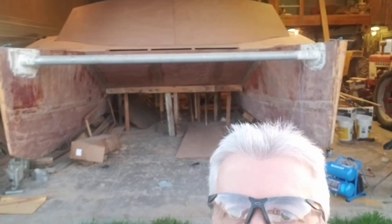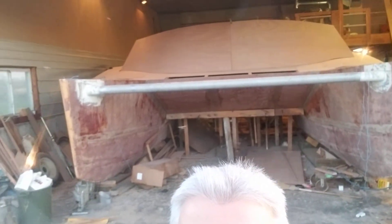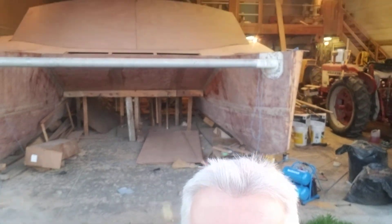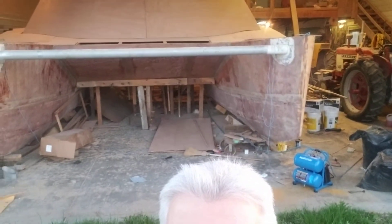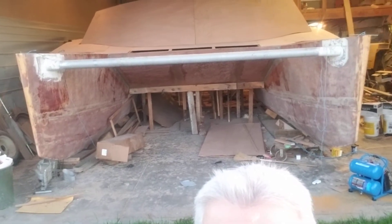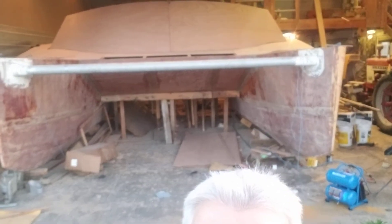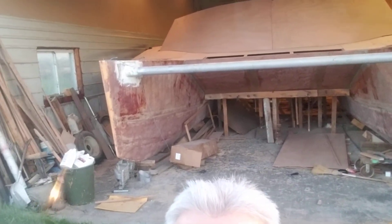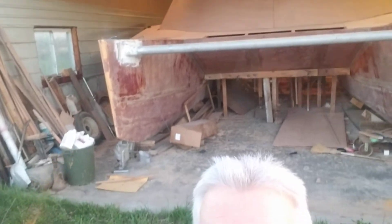Coming along good. I'll give you a front view as well. Here's a view from the front. This is my little air compressor — I had to get a new one today. It's a one-year warranty which would have ran out in a week. There's mosquitoes out for the first time this year. Take it easy, I will talk to you later.